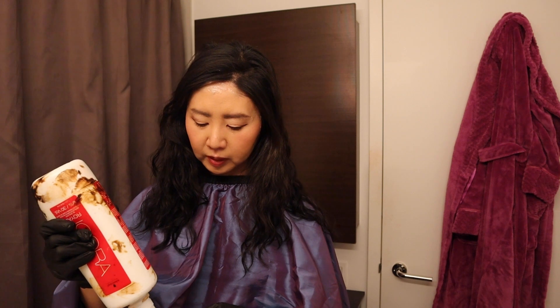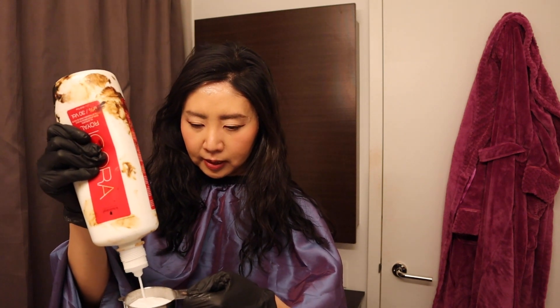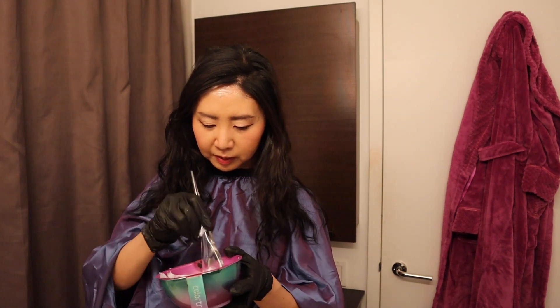I have long hair so I use the entire tube. If your hair is short you might use less, though I'm not 100% sure whether you can continue using an opened tube at a later occasion — I'll have to look that up. I pour the developer into the measuring cup to exactly 80 milliliters and mix both products in the bowl. The key is to really mix them thoroughly.